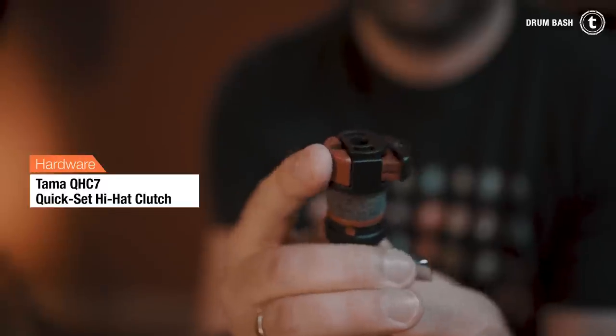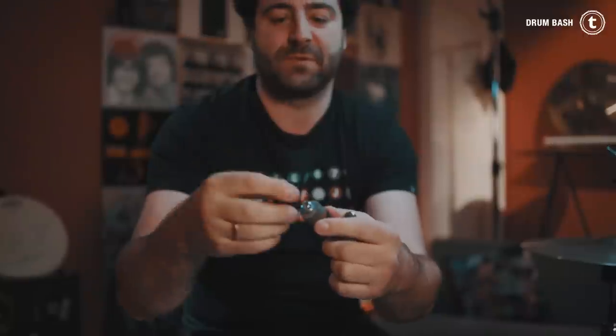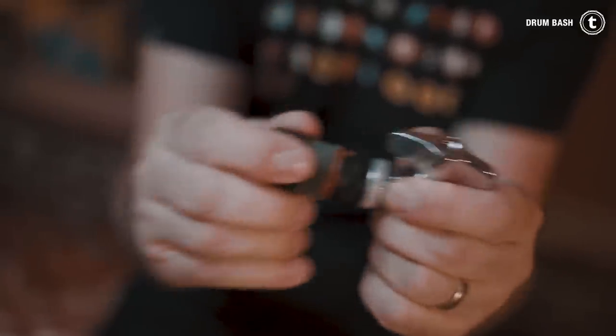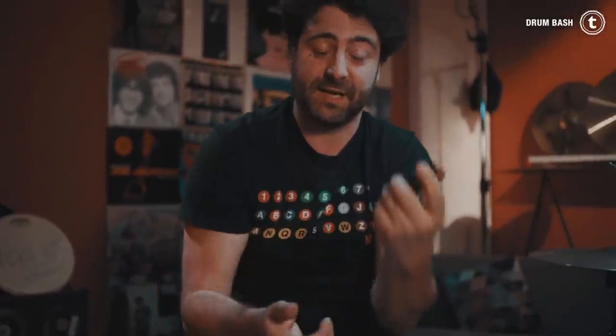Then there's the Tama Quick Set hi-hat clutch. You push the button over here and take it off. It requires a little bit more effort, but you put your cymbal on, put the screw back on, and then push the button again. It might take a little bit longer because you have one extra step — push, take it off, then push it again.